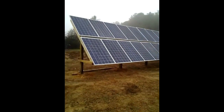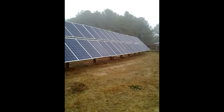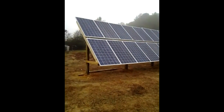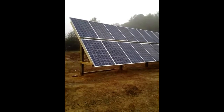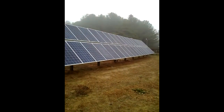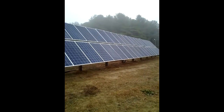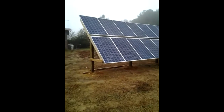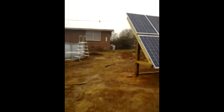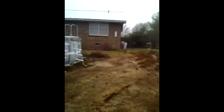I wanted to show y'all the 64-foot long solar panel array — it's a 10k unit me and my partner are working on. We made the frame out of wood; the customer wanted to save a little bit of money and we were able to get it to a price. We still have to put some tie-downs on and cable them in.